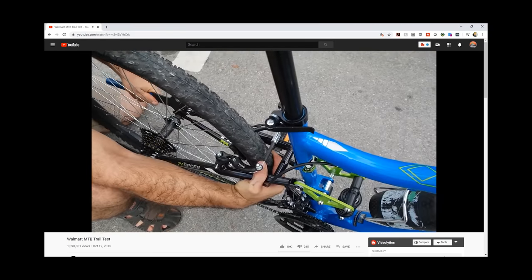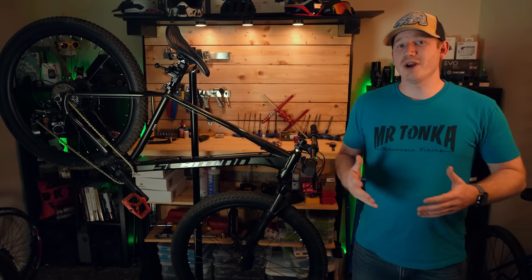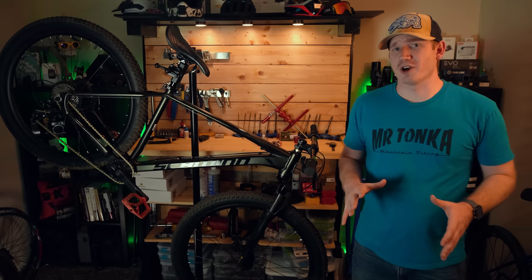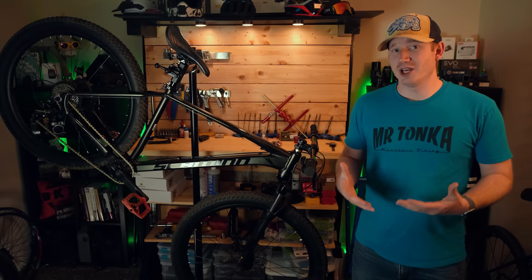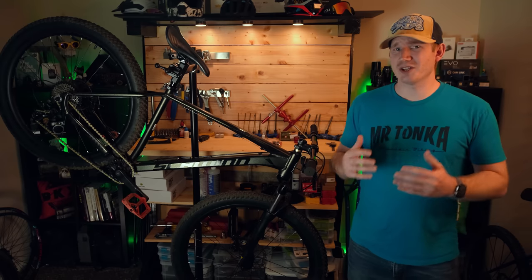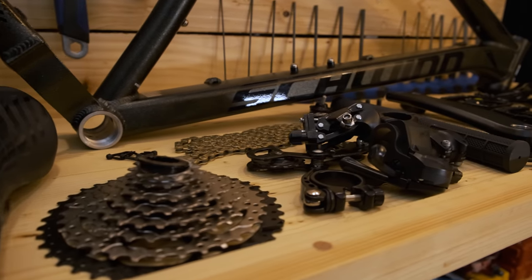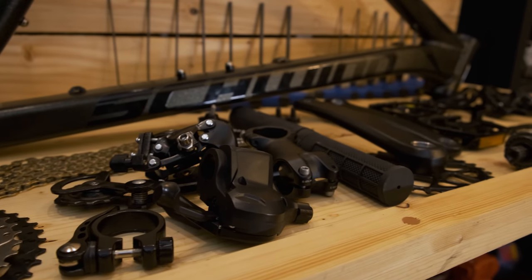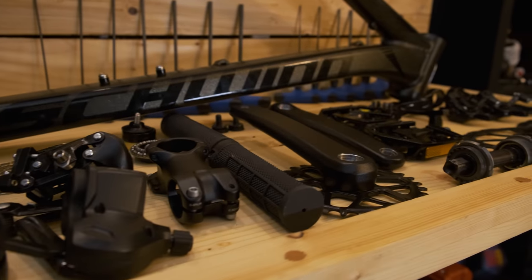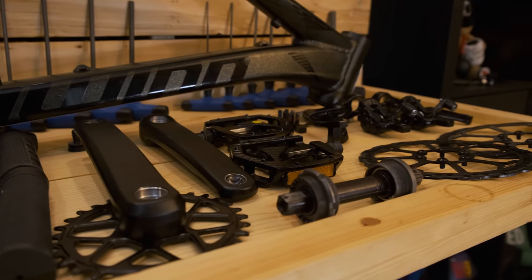That's where Schwinn's new Axum starts an interesting conversation. At $398 it's certainly not the cheapest bike at Walmart but still cheaper than most options you'll find at your local bike shop. Schwinn really squeezed as much as they could on this bike for just under $400, and the bike uses a lot of current standards that make repairs easy. I'll have a complete teardown video up soon that will go over every part of the bike.